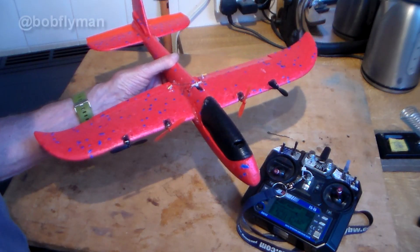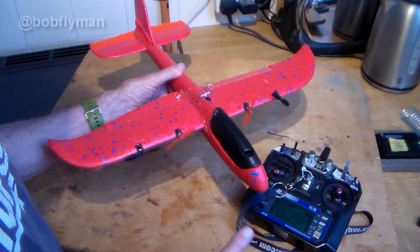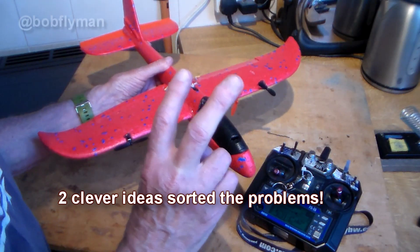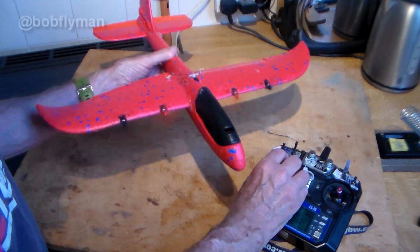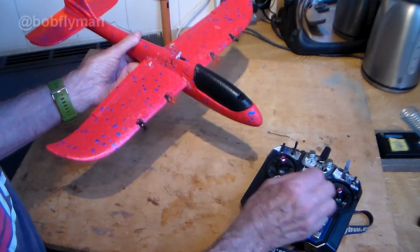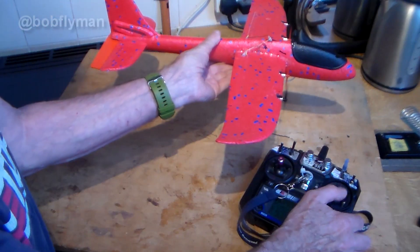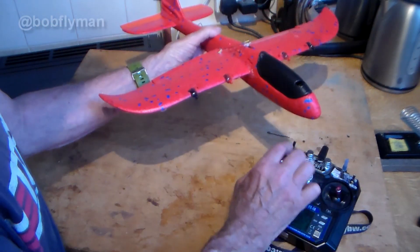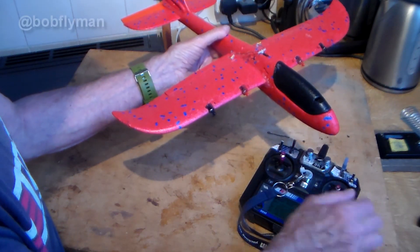So again it wouldn't fly. I gave it some more thought and came up with a new master plan — my super fix, actually two things I've done that changed it. The super fix works, and as you can see here I have control: ailerons work, elevator works, and I can even go full throttle — everything's still working fine.